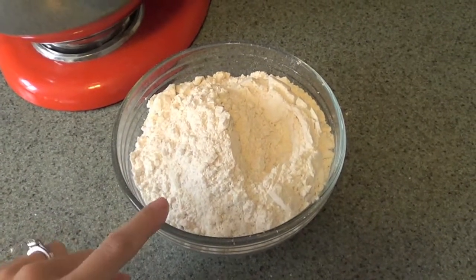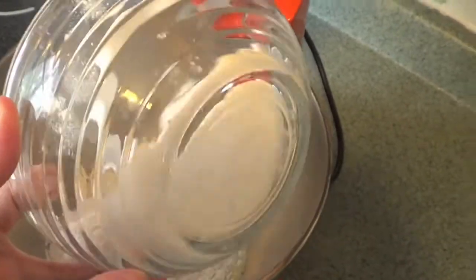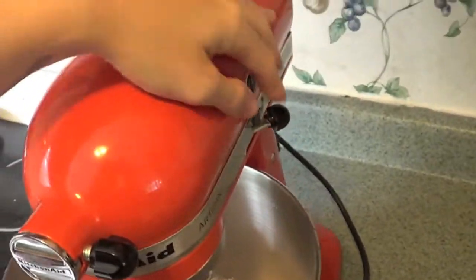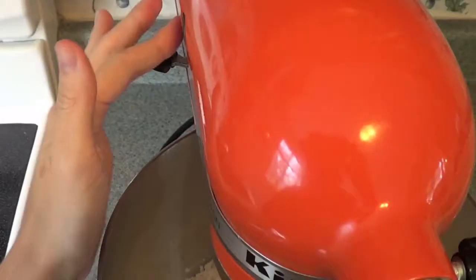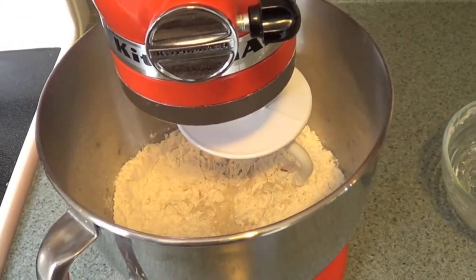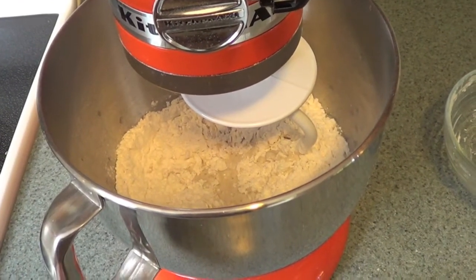Now we're gonna add two cups of flour to our bowl. Once that's all in, we're gonna start mixing. Put your mixer down there and turn it on — start it on low first, then let it speed up after a minute. About every minute you're gonna add in the rest of your flour little by little until you have it all in. Once that's done I'll show you guys what it looks like.